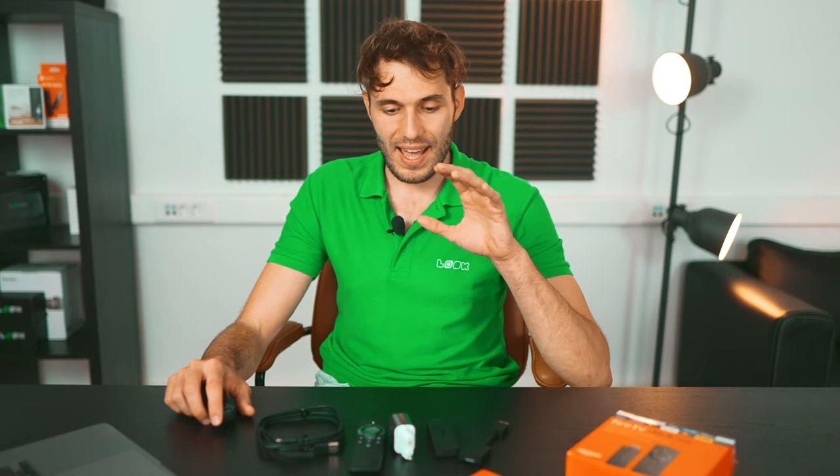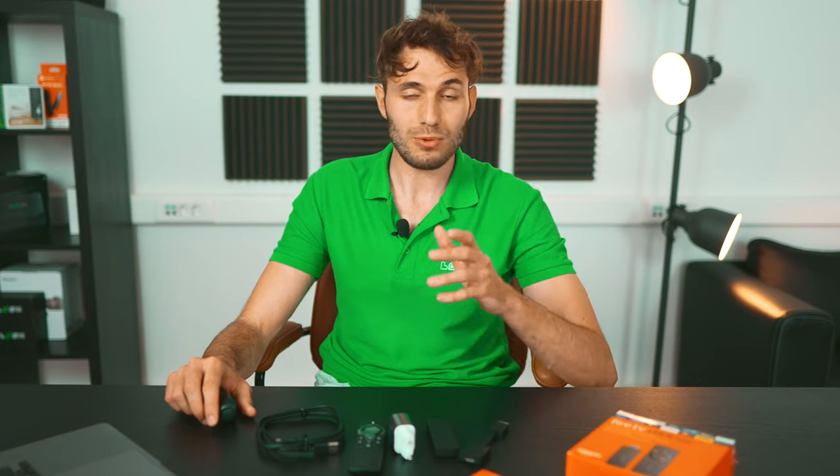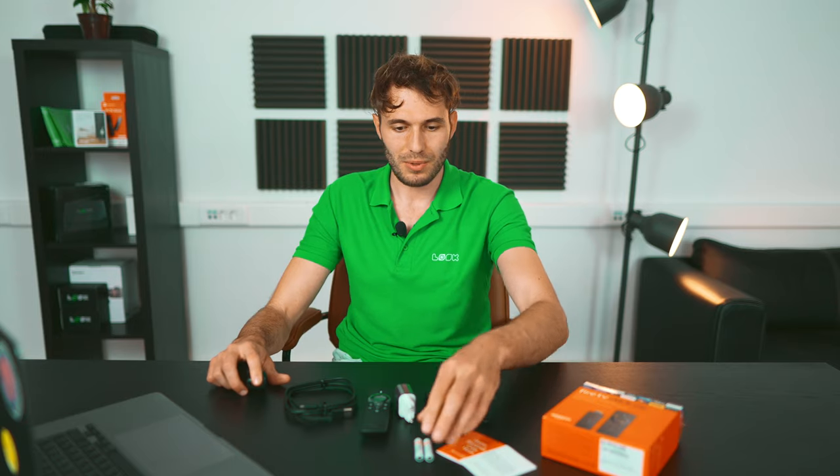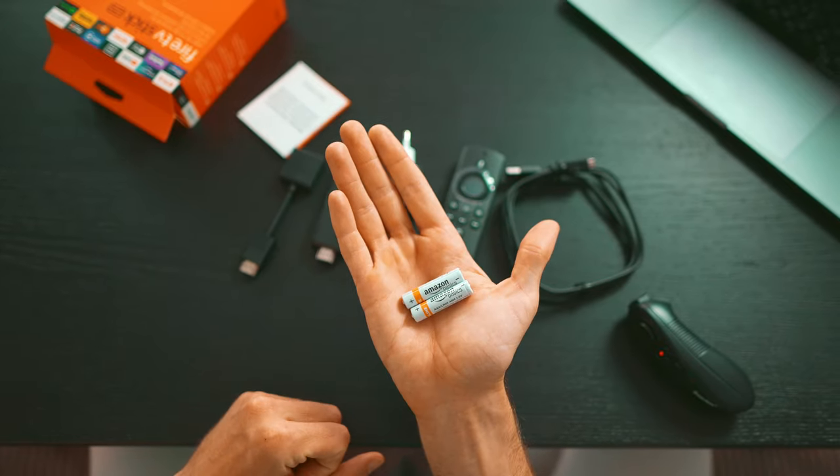I've just unpacked it for you guys, so let's take a look at the package bundle. Everything was nicely packaged and I would give it a 5 out of 5 for completeness. There's an HDMI extender, which is quite a rarity. Branded batteries from Amazon. A full-size power supply — and all such devices can also be powered directly by the TV via USB, so it's great that it comes with that.